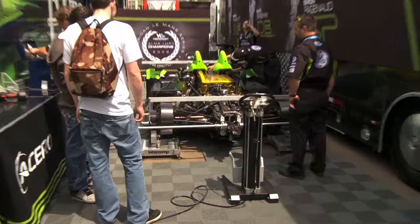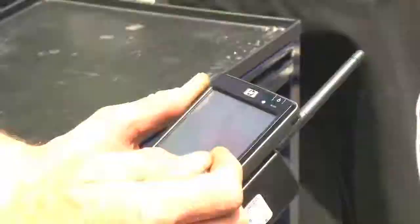We're the only ones currently in the ALMS paddock using this system, but it's a simple system. Basically, the scales over there measure corner weights. That sets the car up where we balance it side to side, front to rear, and it's transmitting the information from those scales to this PDA right here.